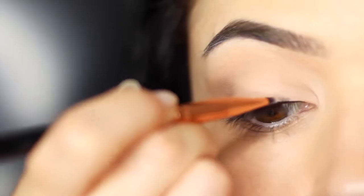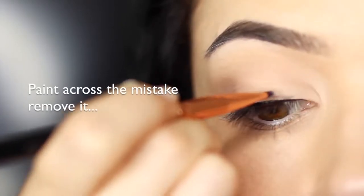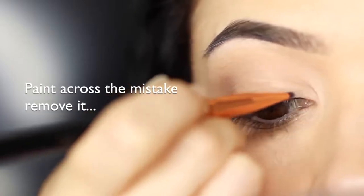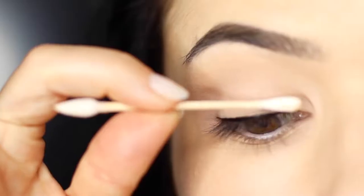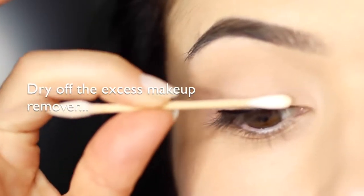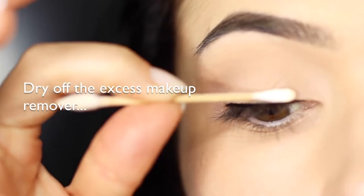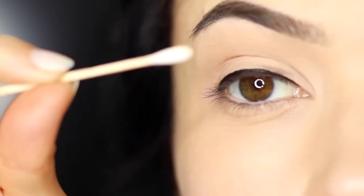Add a little bit more of that eye makeup remover and repeat as many times as you want. Just make sure it doesn't get too wet — that's why keeping a dry q-tip is really important, just to remove any excess. Try to avoid makeup removers that are too oily because that will get onto your lid and wreck everything else. Use a water-based one.